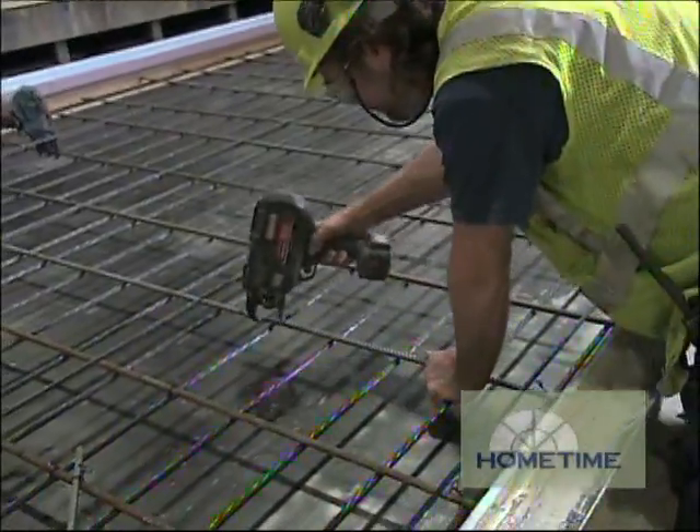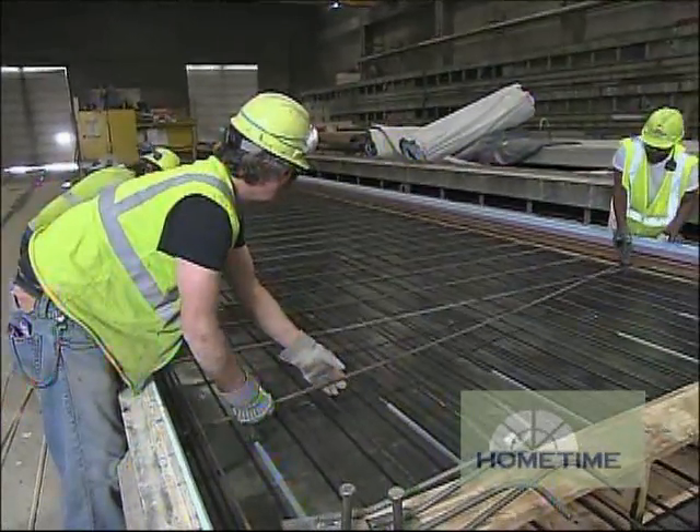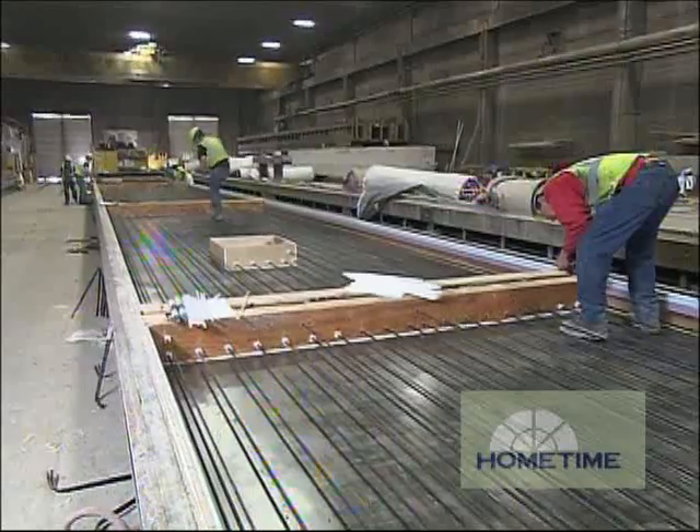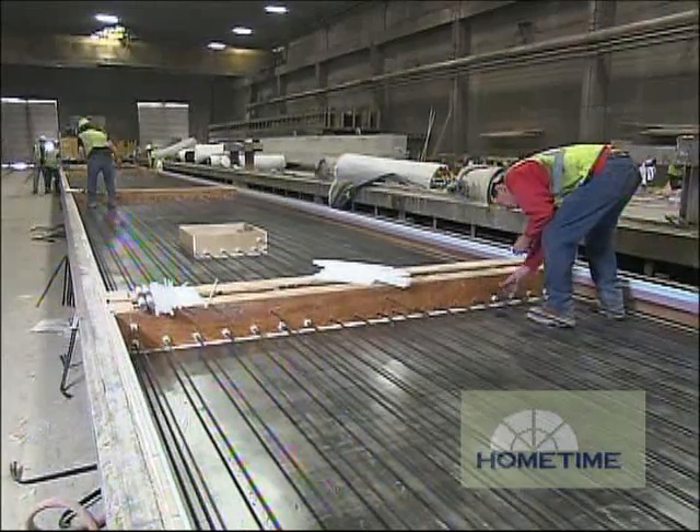So with pre-stressing this concrete, what's the longest section you guys make here? We've done some roof sections that are 110 feet long. We've done some pieces that are as heavy as 90,000 pounds in this facility.